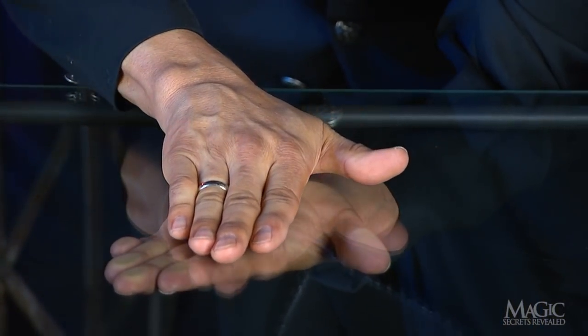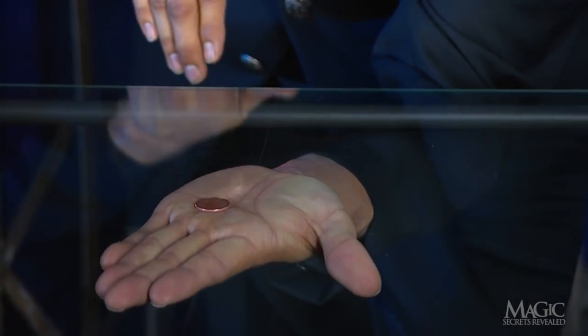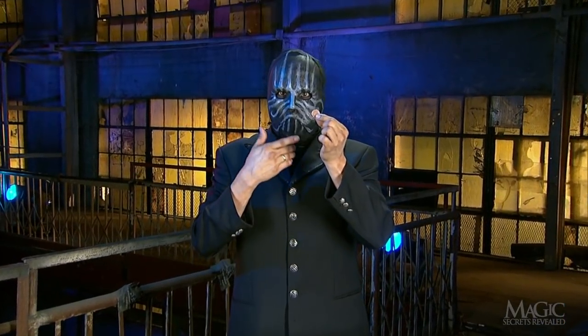At the same time, the steel coin on top of the table is attracted to the magnet. Take a penny, leave a penny. And that's how he makes it look like the coin passes through the solid glass.